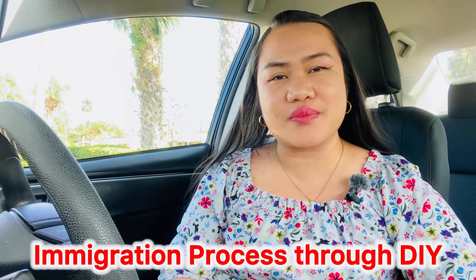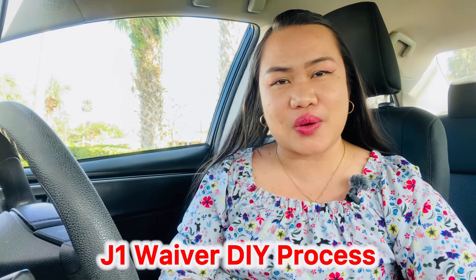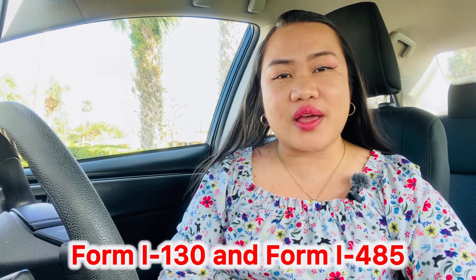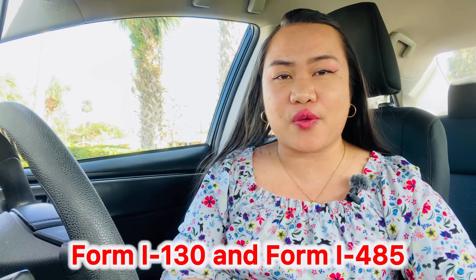Hello everyone, good day. Welcome to Powerful Couple Journey, where we talk about immigration processes especially when it comes to marriage-based green card and getting your J-1 waiver successfully. This time we are going to dive deep with the Form I-130 concurrent filing with the Form I-485.